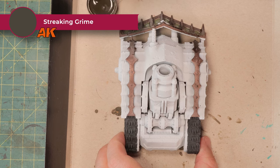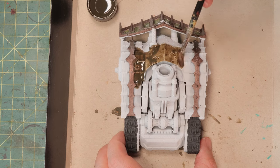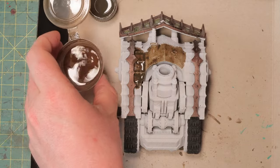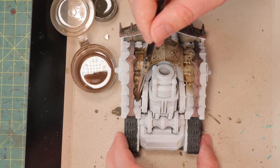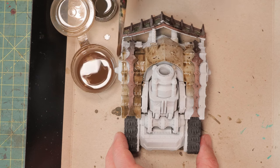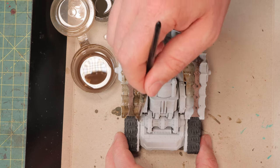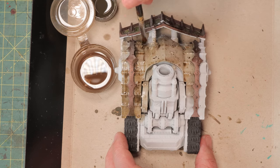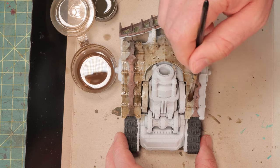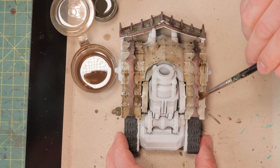Time for the actual streaking grime. I've got a cup with 50/50 streaking grime and white spirits, and I'm going to wash the whole model with this very roughly. This is too dark for me, so I've got another cup with some white spirits to wash it down a little bit. I just want a very light layer of streaking grime everywhere, because then I can be more precise with where I want my streaks, my dirt, and my rust. Make sure there's no white standing out because anything still left white is going to pop from a very long distance away.